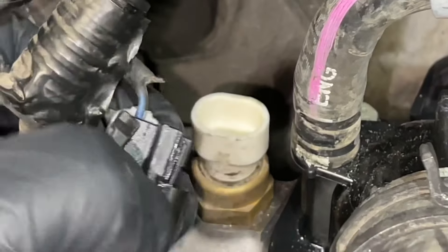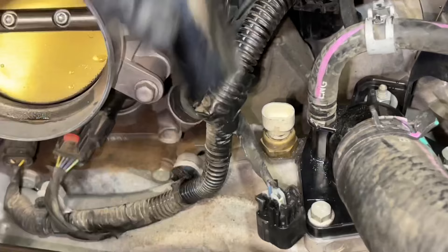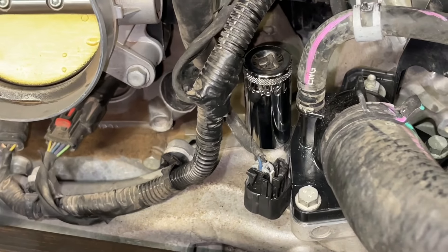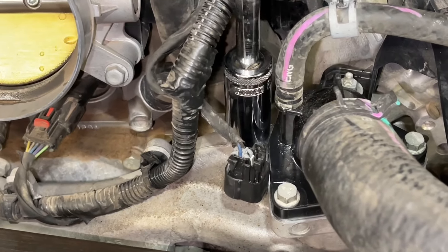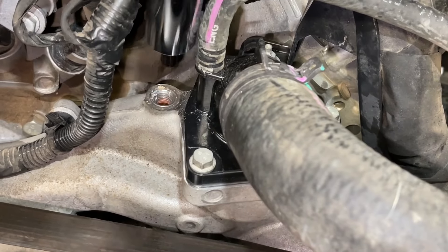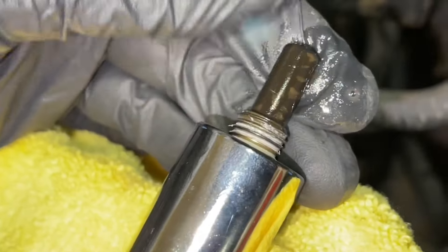Next, we're going to take a 19-millimeter socket and put it all the way over the plug to take it off. Make sure you have a deep socket — if it's not deep enough, you'll need a different one. This one barely fit over it. We bring in an extension and turn counterclockwise to unscrew it. This eventually came free, and you will lose quite a bit of coolant. The level was already a bit lower from removing the thermostat. As you can see, this sensor is pretty dirty — so maybe it just needed to be cleaned, but at this point I was ready to replace it.